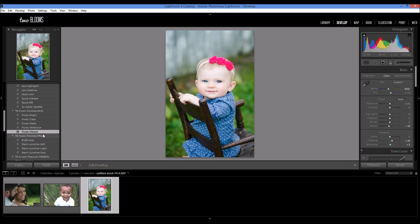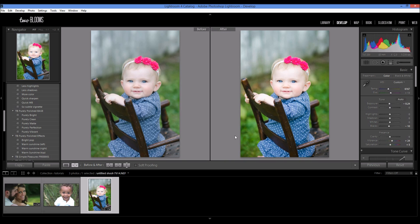And then to top it off, I'm going to come down to the Purely Polished Effects — these add little fun effects to your photos. I'm going to apply the Bright Pop, which is going to add some more light and drama to the photo. Now it is a little overexposed, so I'm just going to tone it down with the exposure slider slightly. You can see the before and after — using the presets from the Purely Polished Collection has really made this photo stand out and look really vibrant.